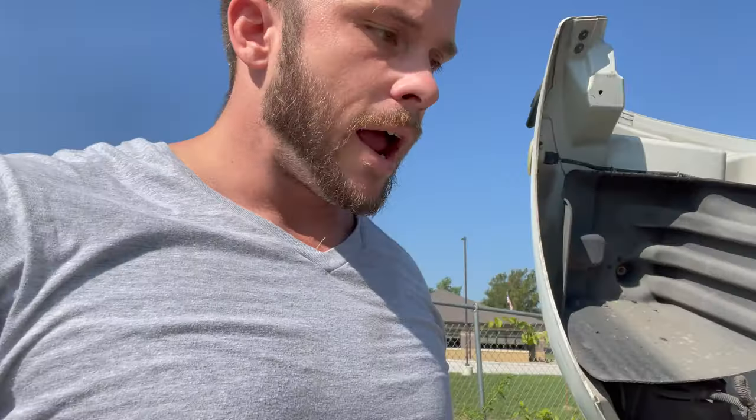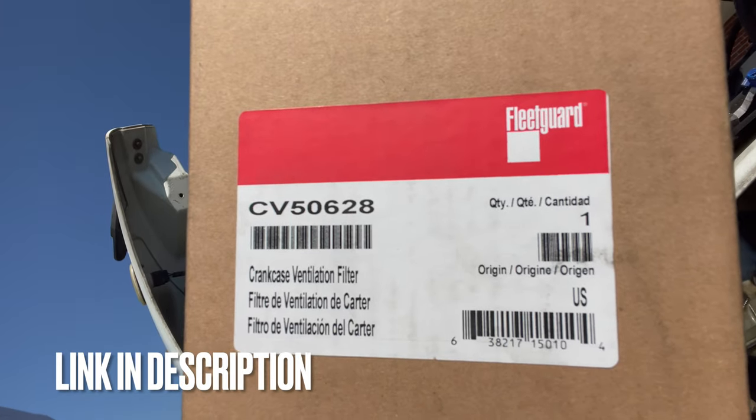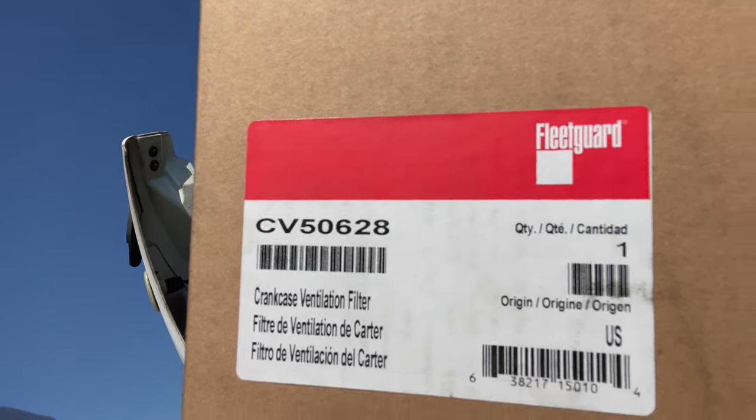We are ready to replace it. I showed you the box, I'll open this up right here. Remember, if you need the part number — I have a 2009 Freightliner M2-106 with the 8.3 Cummins engine in it — so that's the part number.